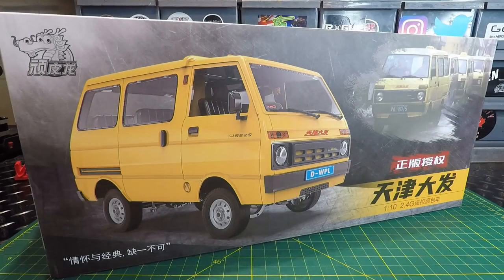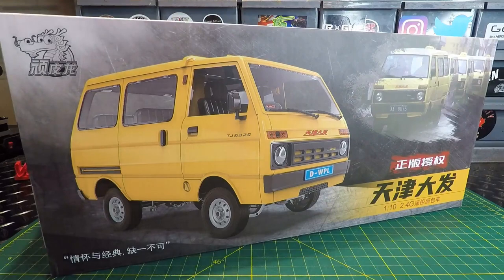What's going on guys, welcome back to the channel. I think it's about time we had another project, and this time we're going to tear into the WPL D42 1/10 scale RC minivan. This thing is going to be cool and I've got some big plans for it. We're going to share all that with you — some of it today, some of it as it gets done, but you guys are going to be along for every step of this project.